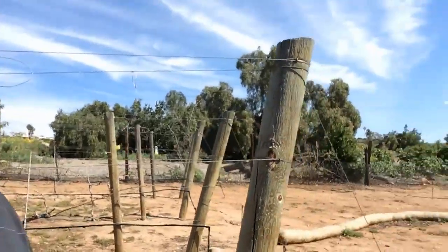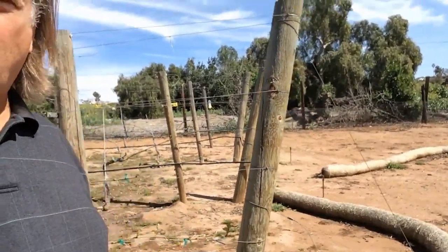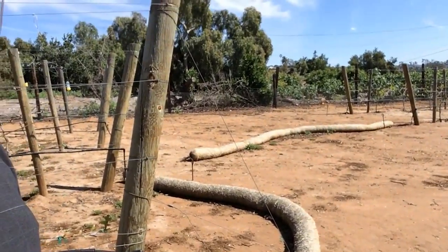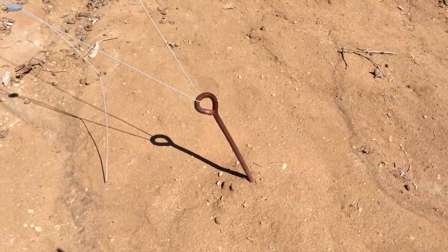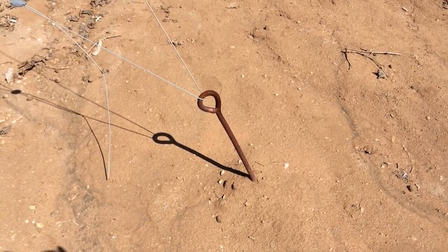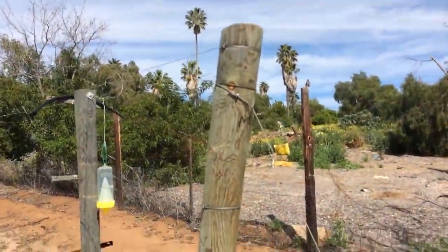You can see over here, this is my end post and it's set at an angle. All that's doing is just holding those lines in place. It's also anchored into the ground with an earth anchor and a couple of wires to stabilize everything. This is the earth anchor that goes down about 4 feet into the ground and has a screw auger type head to hold it in the dirt. You can actually tension the wires to hold the end post in place.